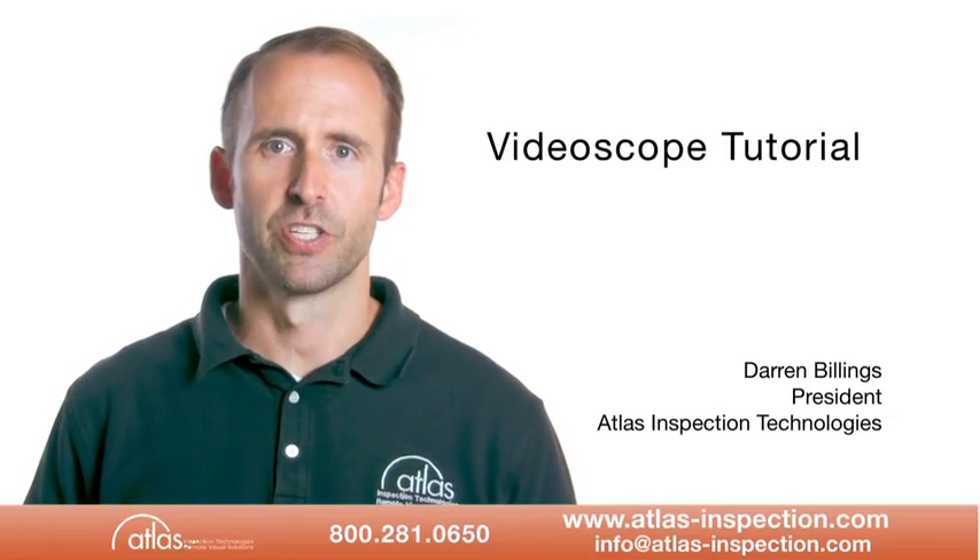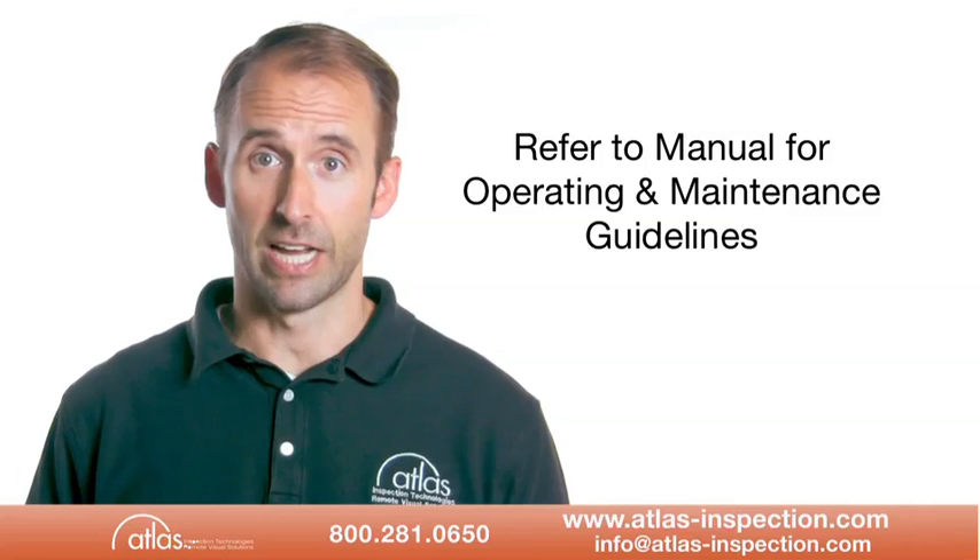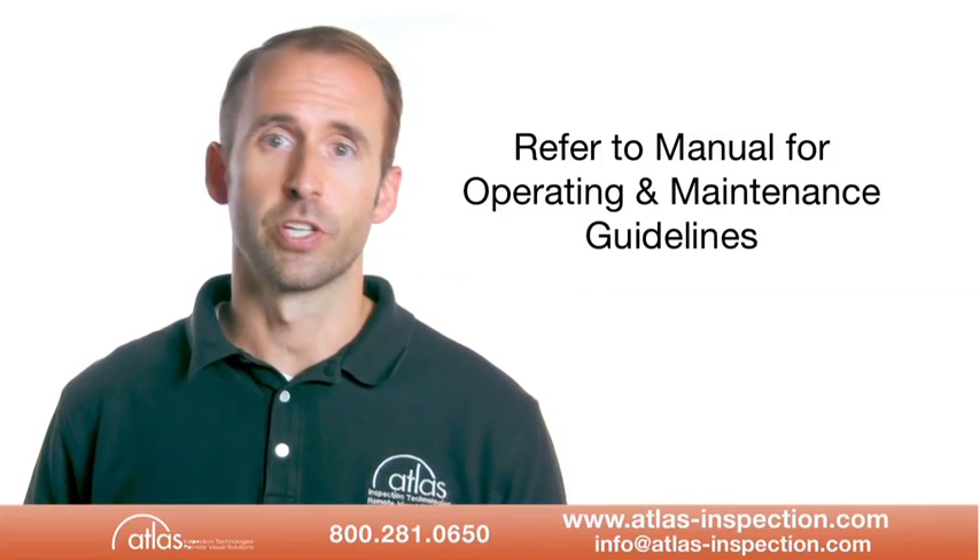Hello and welcome to Atlas Inspection's brief video scope tutorial. For complete operating and maintenance guidelines, you should always refer to the operator's manual.